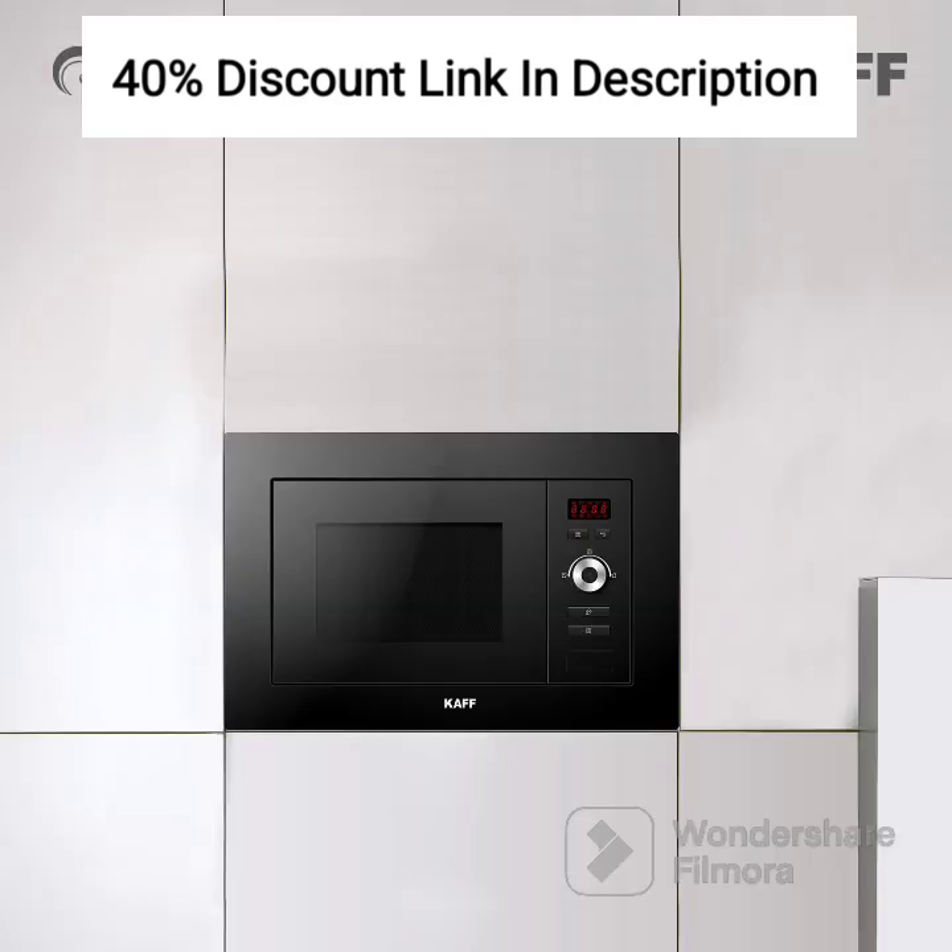Additionally, the cool-touch exterior ensures that the outer surface remains cool, even during high-temperature cooking, reducing the risk of burns. Cleaning up after cooking is a breeze with this built-in oven. The full black-tempered glass exterior and interior surfaces are easy to wipe clean, maintaining the sleek and stylish appearance effortlessly. Spend less time on maintenance and more time enjoying your culinary creations.